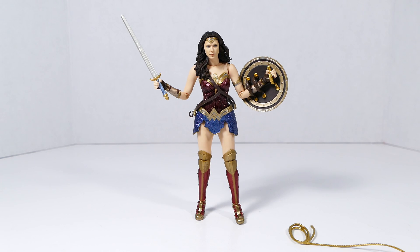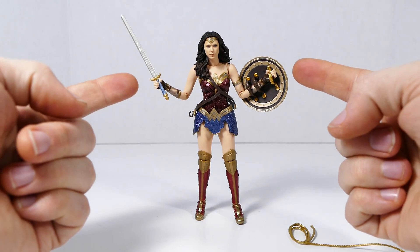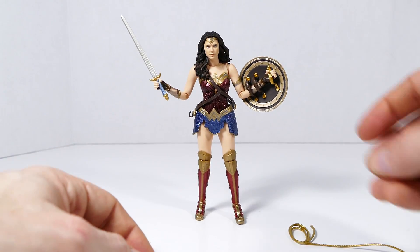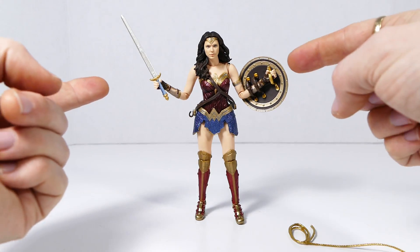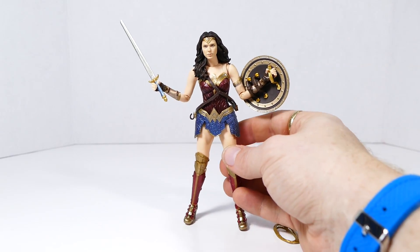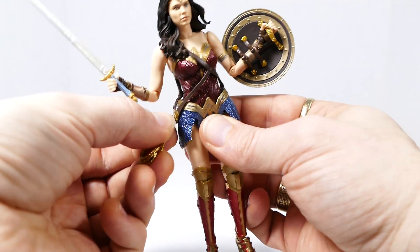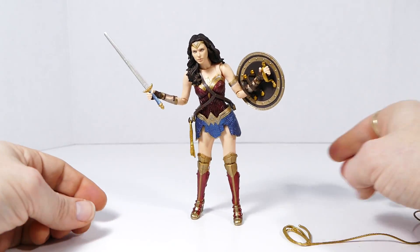When it comes time for Wonder Woman to start fighting the forces of evil, you'll need to take out the regular fist hands she came with and replace them with her grabby hands. It's always a simple process — just a simple peg inside the wrists and a hole inside the fists. You just pop them off and pop them on, and now she's ready to hold her sword, shield, and lasso. Her lasso itself just clips onto the side of her belt, just like that. She looks fabulous.